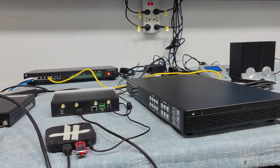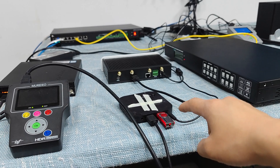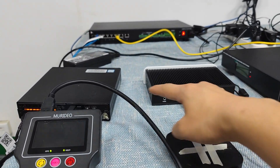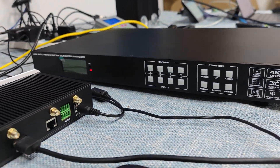So here we have the setup. Basically right now we have 4 HDMI input sources. We have this one as 4K, 4K30, standard DB, and this one is 4K30, and another one is 4K60. And this is the front panel of the matrix switcher.